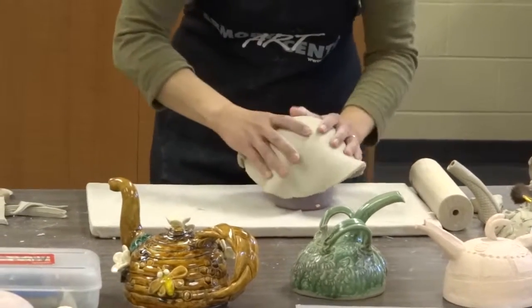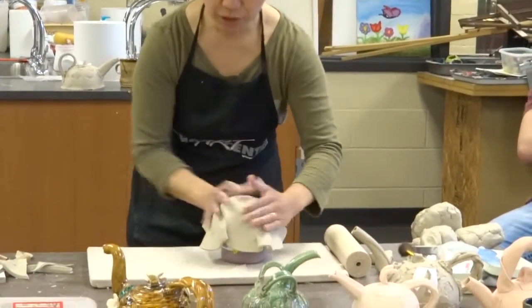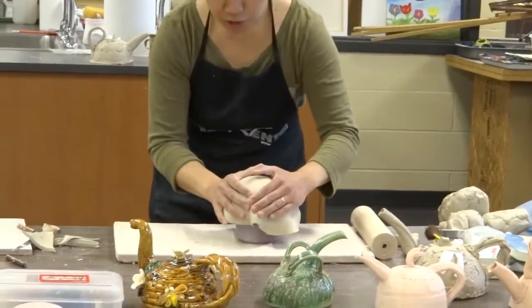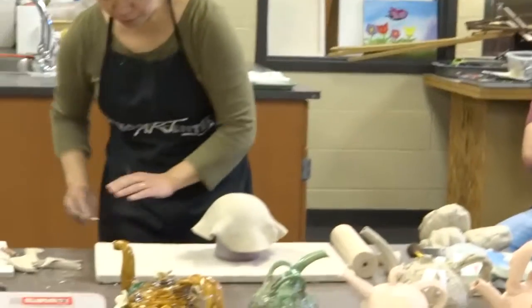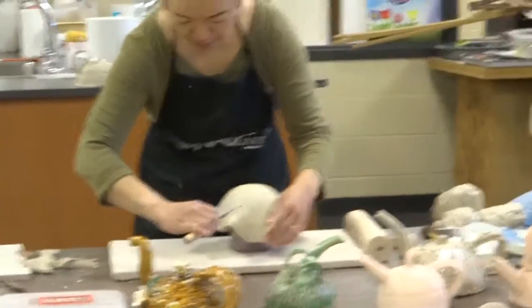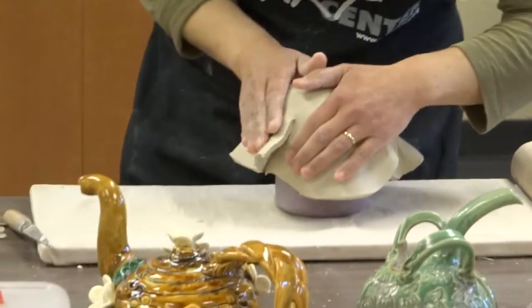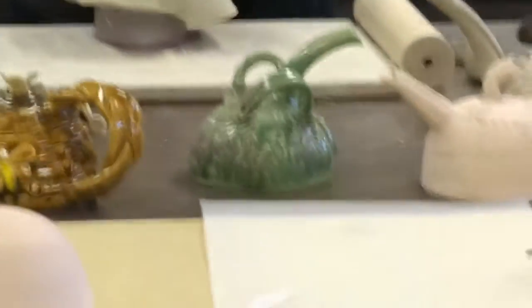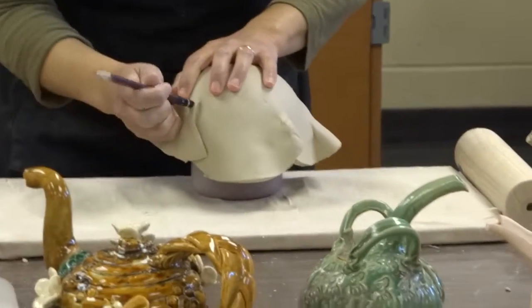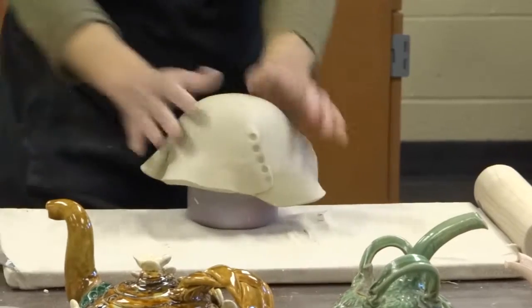So at this point, the clay is so soft. If you're lucky, you can just push it down to the dome shape. Sometimes you'll end up with a little extra here and there, so you'll have a few options. You can either cut it and make an overlap and then leave it as a design, or celebrate it so it looks more intentional.